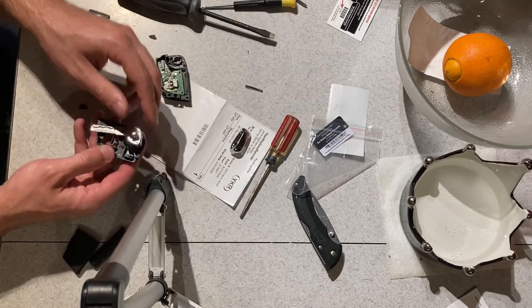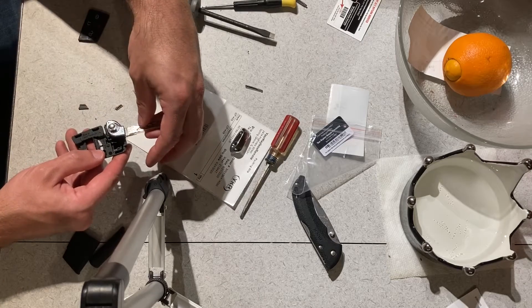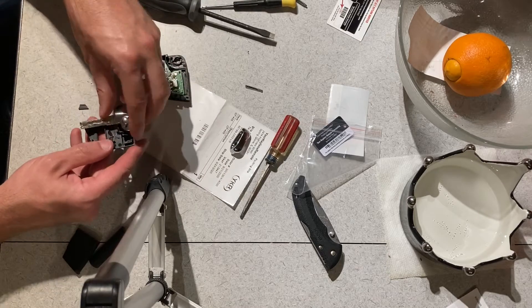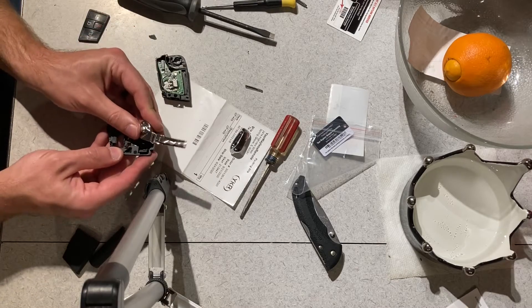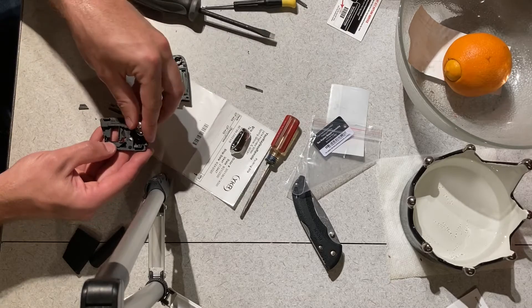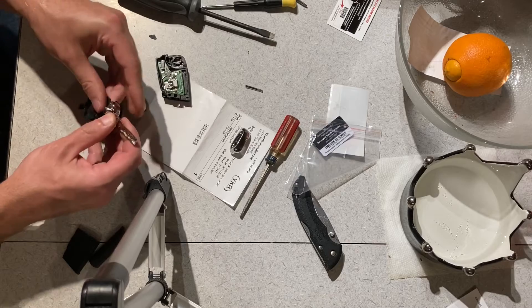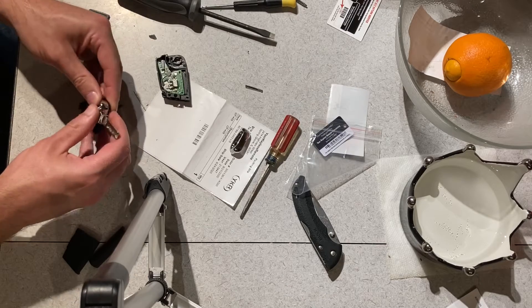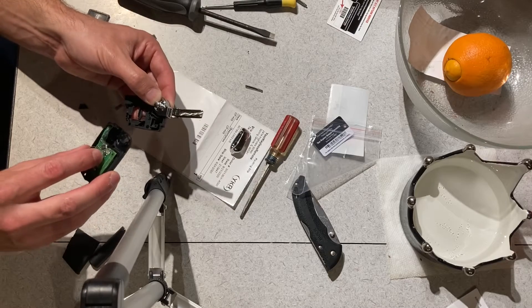We want the key to open up like this. What we're going to have to do is put a little bit of preload on the key like that. So this is kind of the resting position of the key. I'm going to rotate it like that. Now I'm going to take this half — this is the half with the circuit board.